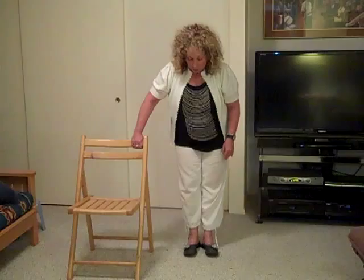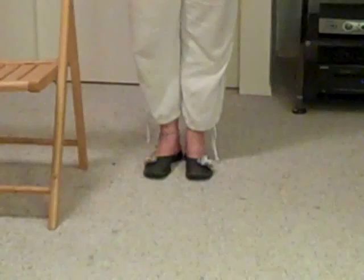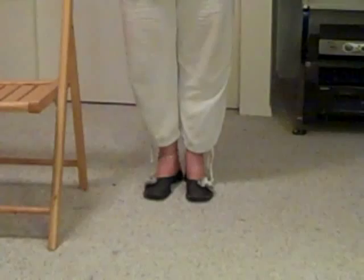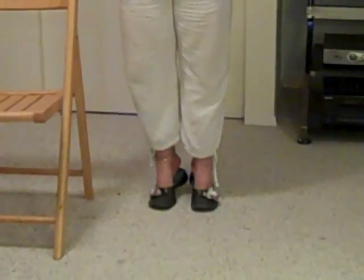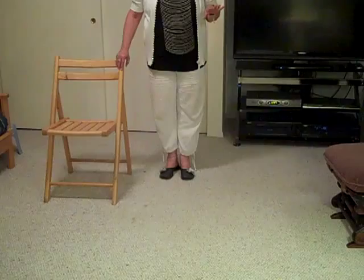The first exercise we're going to do are heel lifts like we did while sitting, only we're going to do them standing now. You're going to rise up on your toes and down — up and down, up and down. On the fourth one, I want you to hold it there and stay there. If you can, let go of the chair and try to balance, then lower down.